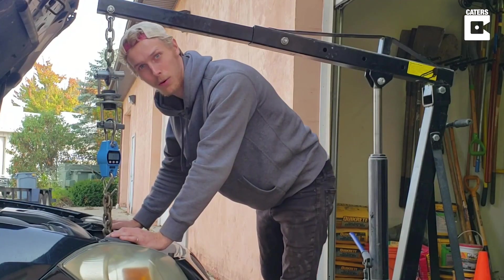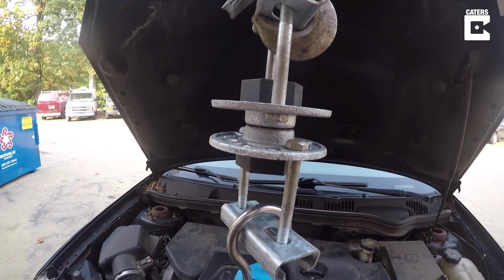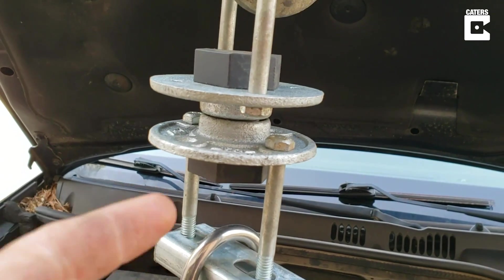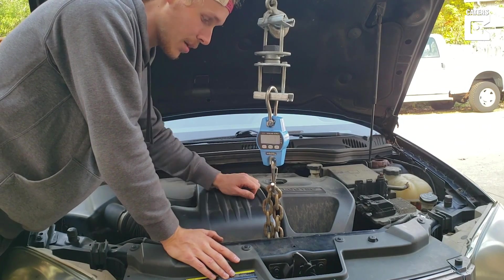Hooked up directly to the frame, not touching anything else. The lift is in a good spot. The bolt's ready to go — same one that was in the last video. The chain isn't touching the engine, not touching any cooling hoses or lines, so it's going to get nice and tight and it's not going to damage anything.